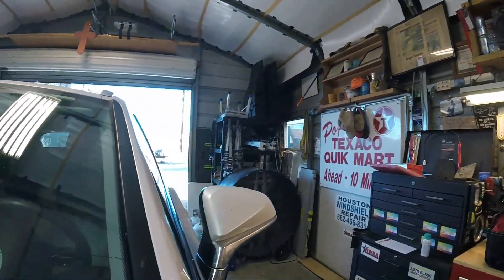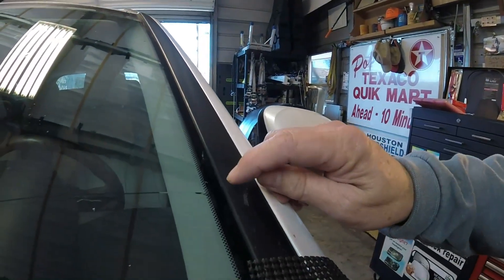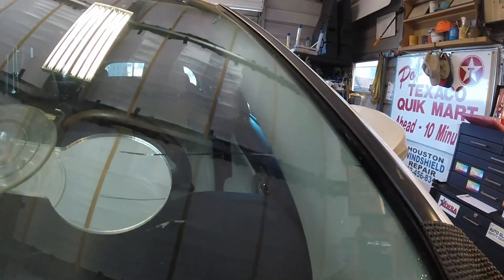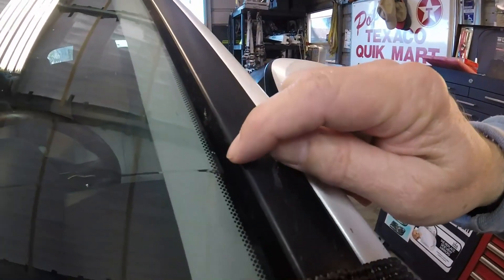Hey, this is Eric with Houston Windshield. Going to show you an edge crack. This is a typical edge crack where something hit the edge and has run out to here. So we can repair this. There's not a lot of damage right here.